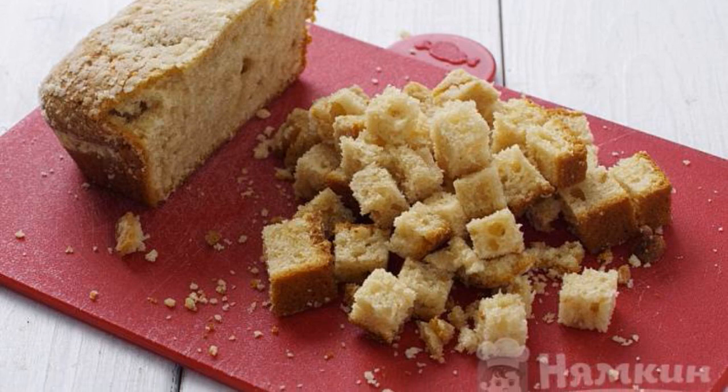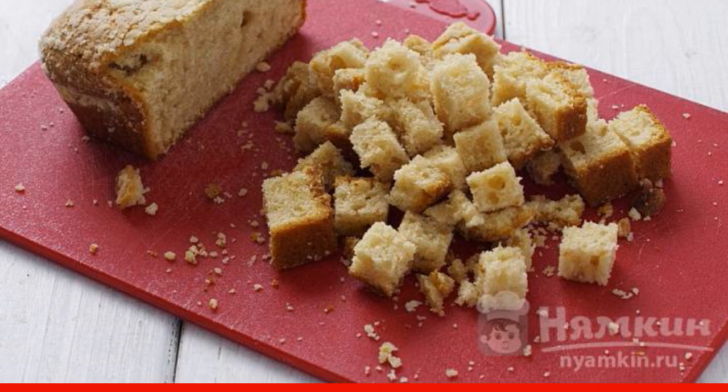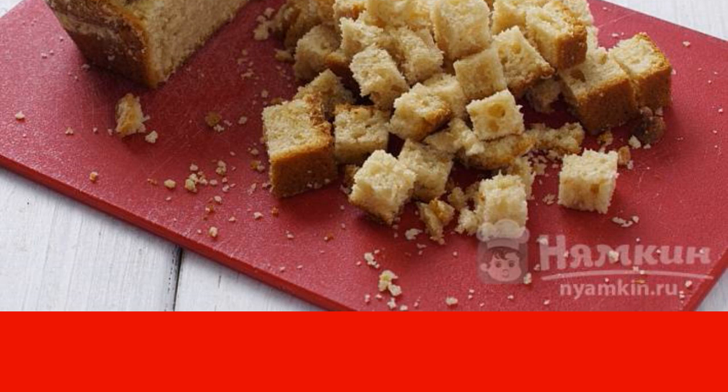Cut the biscuit into cubes. To serve the dessert, spread the sponge cake, cranberry mixture, and mascarpone cream in layers. Put everything in the refrigerator for two hours.